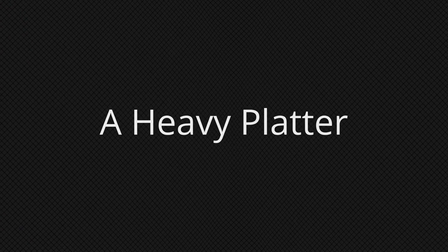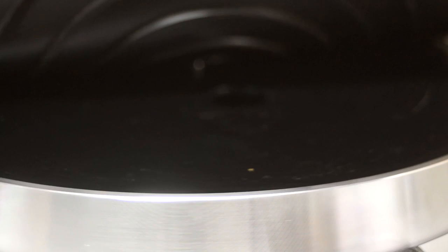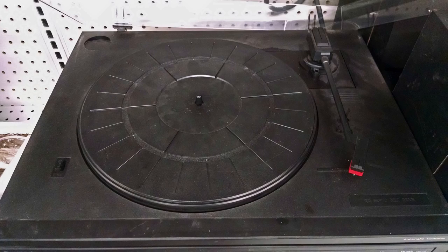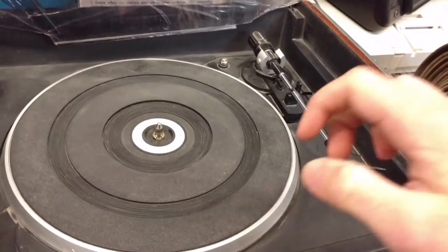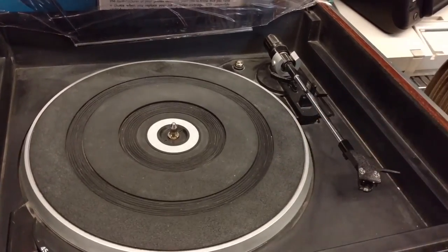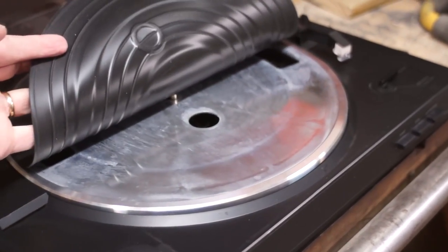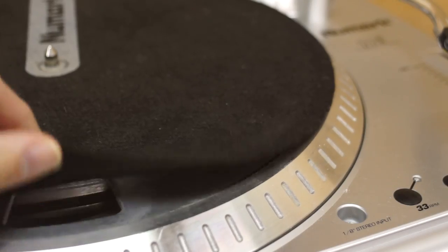Number seven: a heavy platter. A heavy platter acts like a flywheel — the inertia of having additional mass helps to smooth out any variations in speed from the motor. Decent platters are usually made from aluminum, steel, or even acrylic. In my opinion, any turntable with a thin plastic platter is best avoided — just like this cheap all-in-one that has a plastic platter painted silver to make it look like it's made of aluminum. Most platters will also have a slip mat on top made from rubber, cork, or perhaps felt.